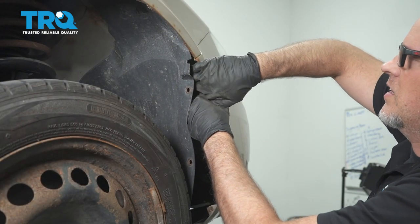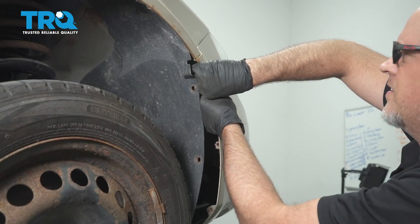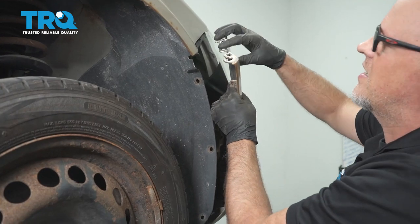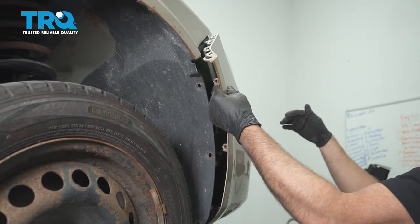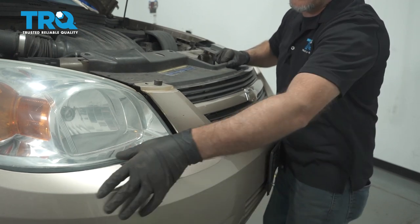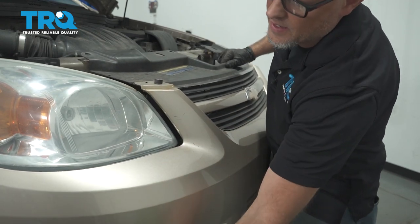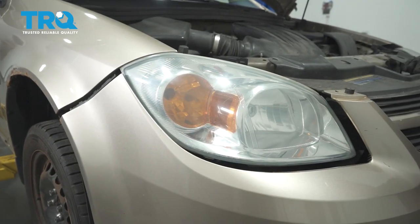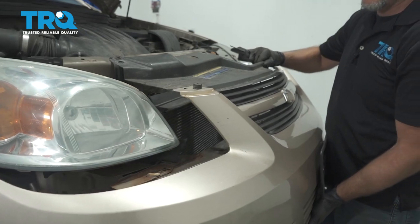Then, very forcefully, grab the bumper cover right here and just give it a tug, just like that. It's just clipped in. Then do the same on the other side — grab the bumper, slide it up, and it slides right off.